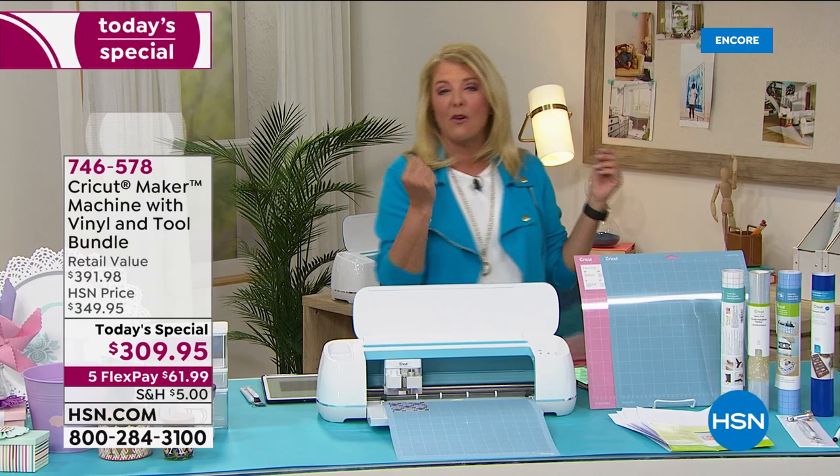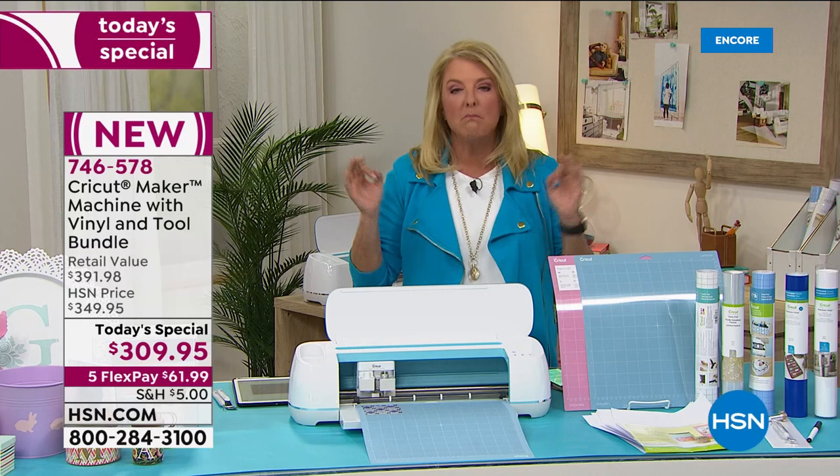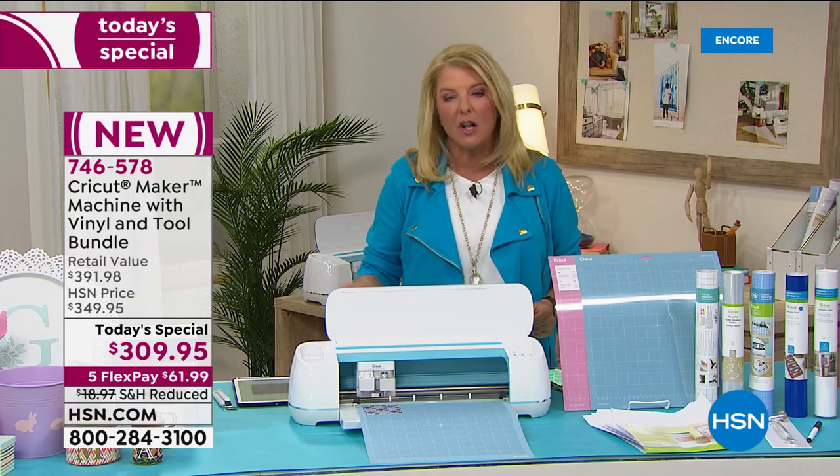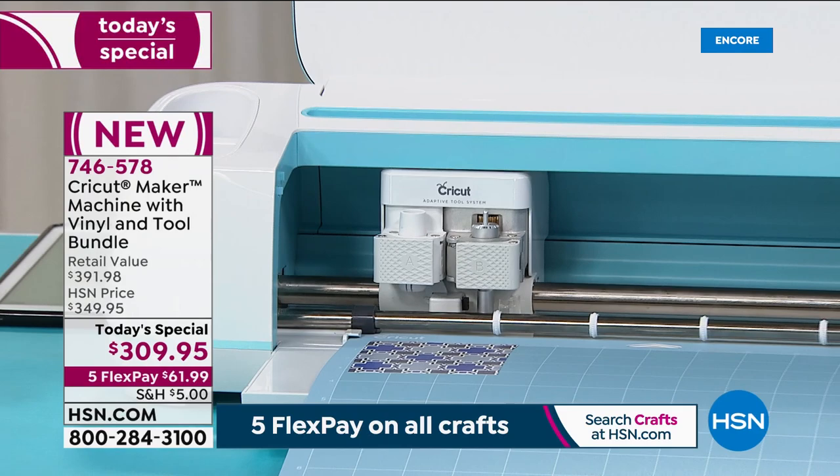Tonight we want to explore your creativity, whether you're a beginner or super into crafting. This is the item that every household should have. For me personally, it is the most used item in my crafting arsenal — the one I reach for constantly. I'm going to show you later a day in the life of my Cricut.